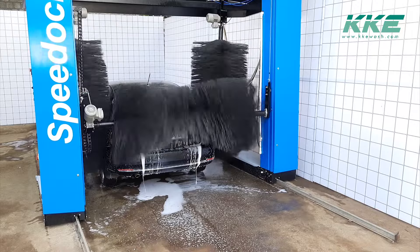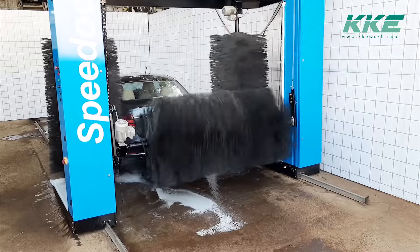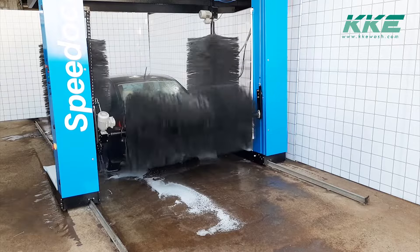When the roof brush reaches the end, it rotates in the opposite direction for better cleaning of the number plate area. This is one of the small things which make a difference in car cleaning. The brushes can make multiple passes on the vehicle depending upon the wash cycle selected.